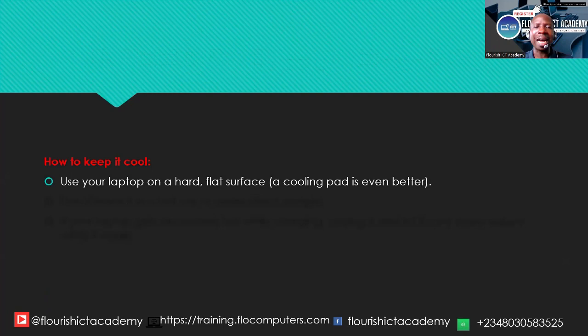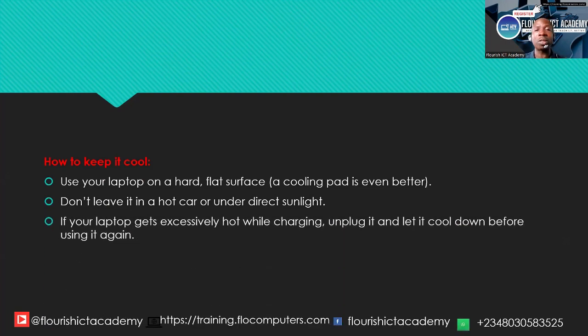How do you keep your laptop cool when it is generating a lot of heat? Number one, use your laptop on a hard, flat surface — a cooling pad is even better. Put it on a table, not on a bed or pillow. Second, don't leave it in a hot car or under direct sunlight. Don't use it in very hot weather when the cooling system is insufficient. If your laptop gets excessively hot while charging, unplug it and let it cool down before using it again.